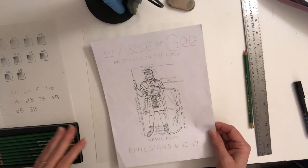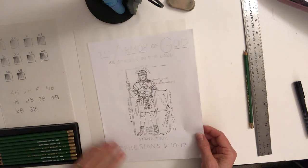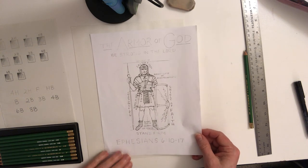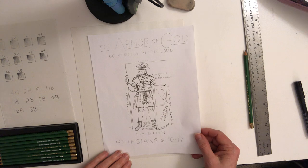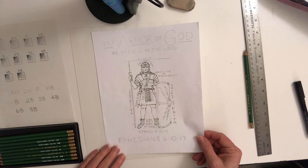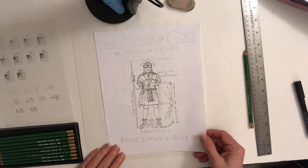Welcome art students. Today in our virtual art class we're going to get started on the Roman soldier, and we're also going to be doing lettering for the Ephesians 6 Bible verses about the armor of God.